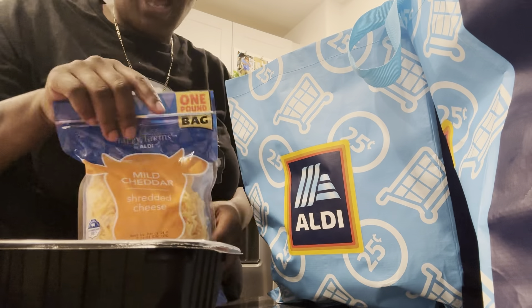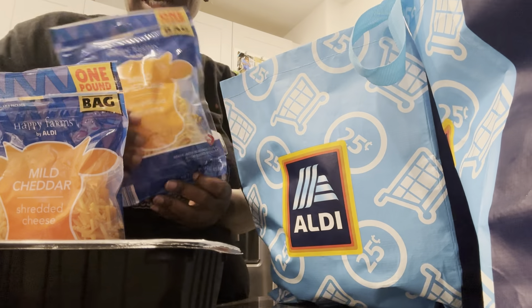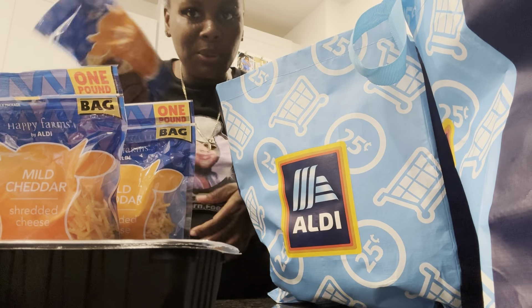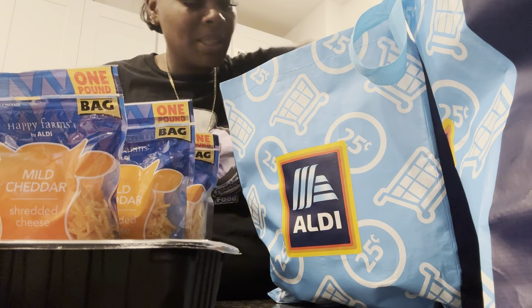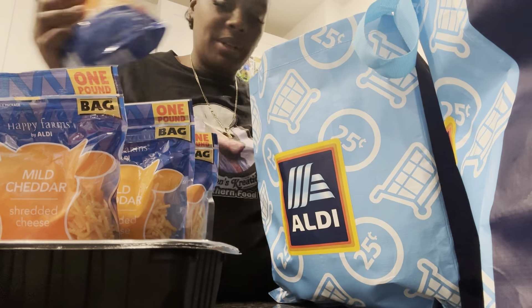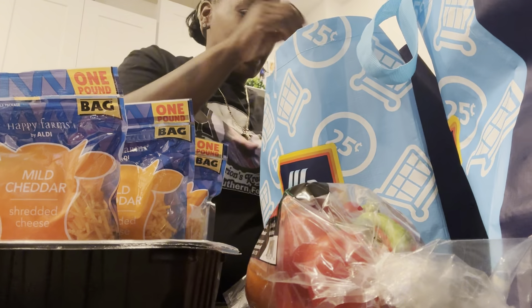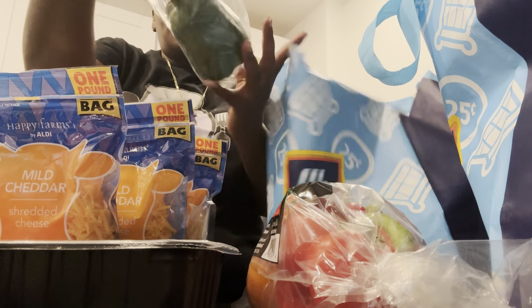Let's get into my bags. I got one thing of ground beef, I got a casserole on a roll, and I got two cans of cream of mushroom. I got four bags of cheese because I only need about two, but I got four in case I want to use some for next time.